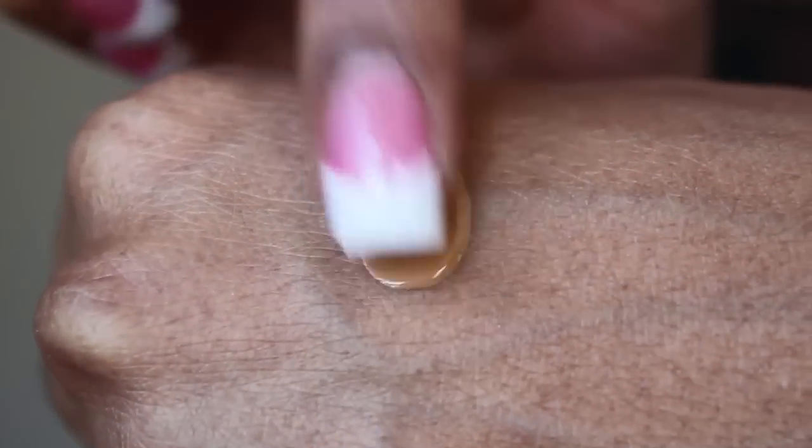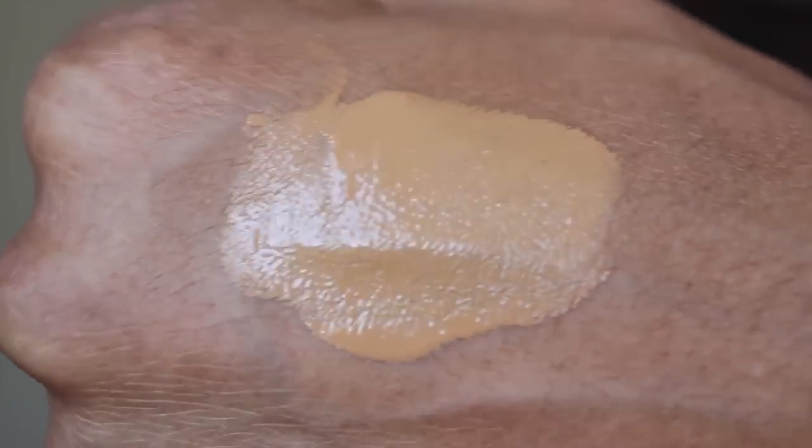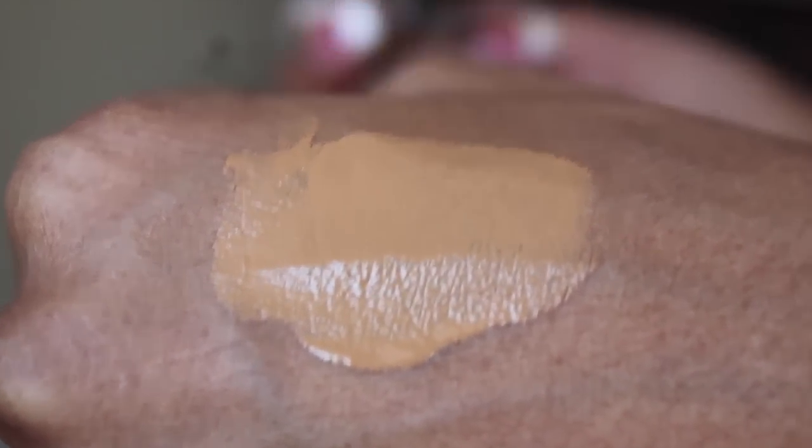I believe that if you're a stage actress or a television actress, this is probably something a makeup artist on set would have in her kit. For us women, we just like the flawlessness of it — it's a completely airbrushed, barely-there finish. However, it's got a pretty good coverage.